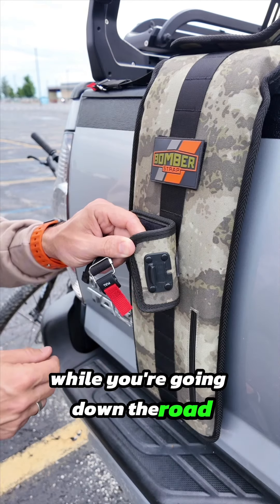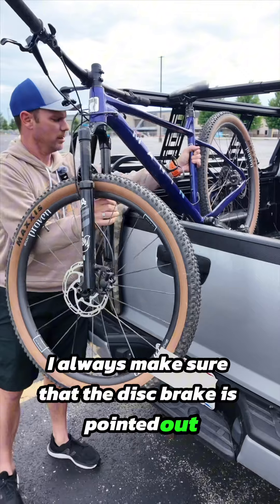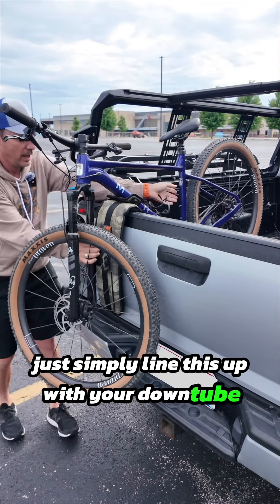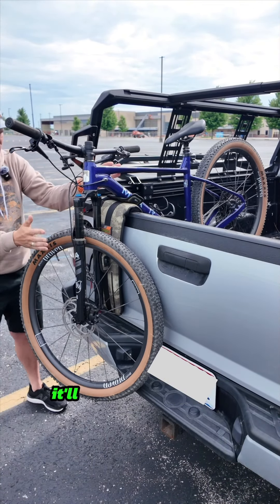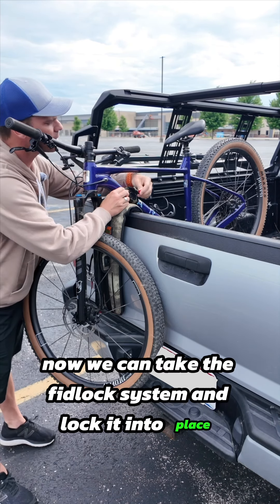When installing my bike, I always make sure that the disc brake is pointed out. Simply line this up with your down tube and your front fork — it'll sit just like this. Then take the fidlock system and lock it into place.